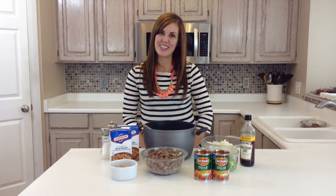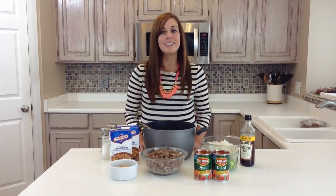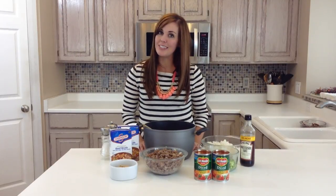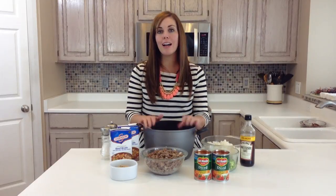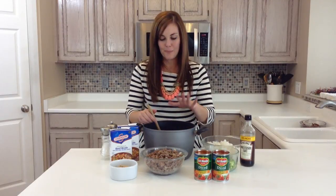Hi, I'm Camille with 6sisterstuff.com, and I'm excited to share with you one of my favorite soup recipes. Now that it's fall and the weather's colder, I'm all about soup. However, my husband does not think soup is a main dish, so I've had to prove him wrong by making this big hearty soup that he will actually eat as a meal instead of as an appetizer. It's basically all the ingredients you would use to make a stuffed pepper, but in soup form.